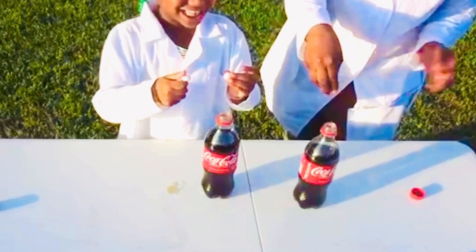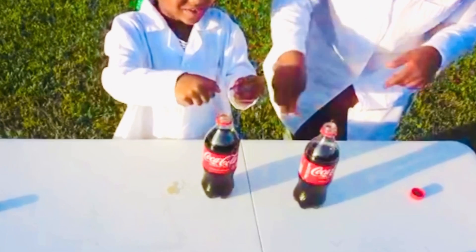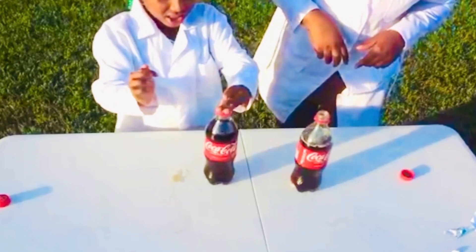You ready? Yeah. Let's count to three. One. Two. Oh — okay. Three. Okay. Three. Two. One. Yeah! Let's see what happens.